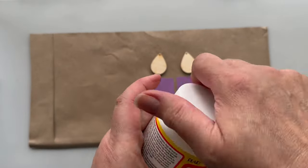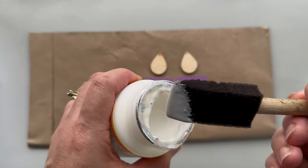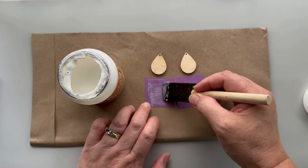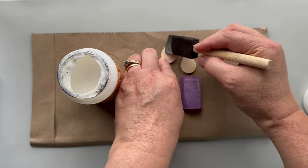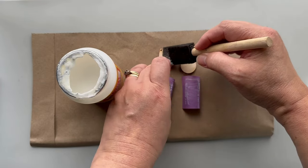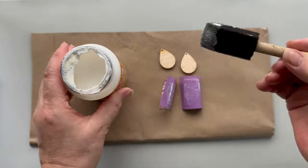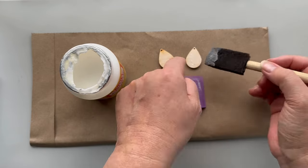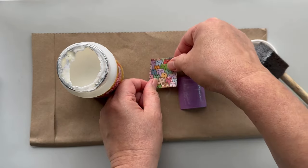Once the backs of the earrings are dry, cut out some origami paper slightly larger than the wood pieces themselves. Then apply a thin layer of Mod Podge to both the backs of the paper as well as the unfinished sides of the wood pieces. It's important to make sure that you press the paper evenly onto the wood blanks.